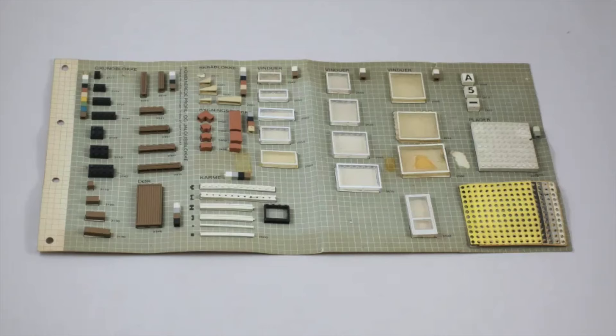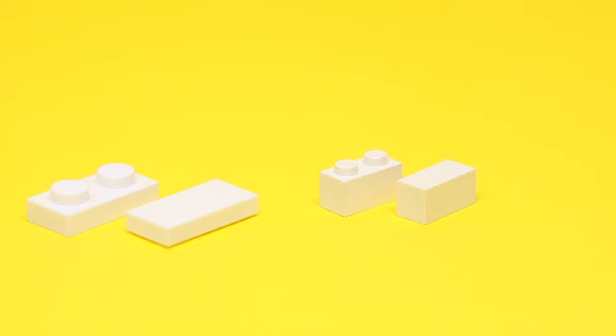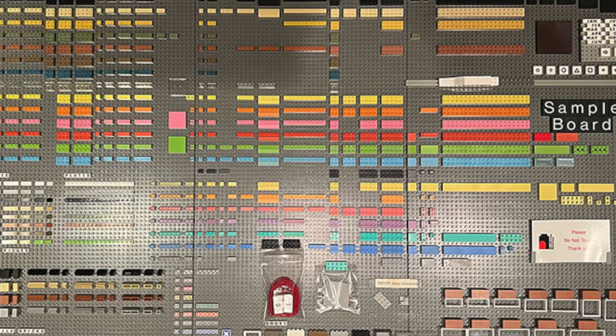LEGO Modulix also had many other specialized parts, such as tiles that were as tall as regular bricks, as opposed to regular LEGO system tiles which are the same height as a LEGO plate. They also had various kinds of studless slopes, lots of different kinds of windows, and other parts that were useful to build buildings.